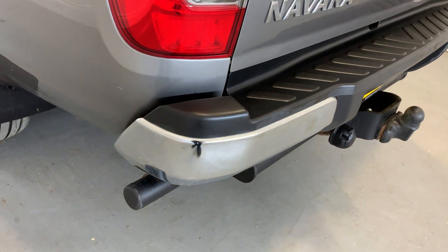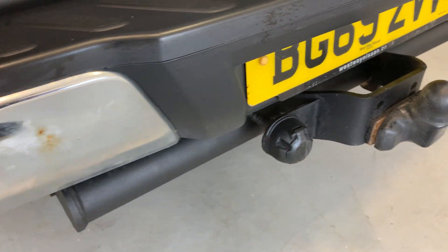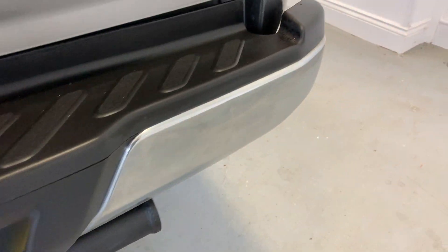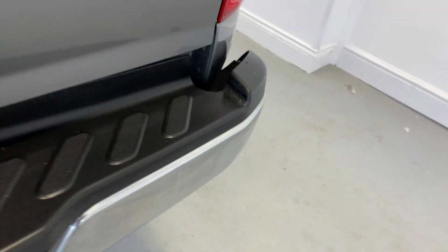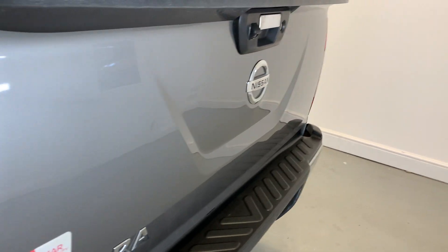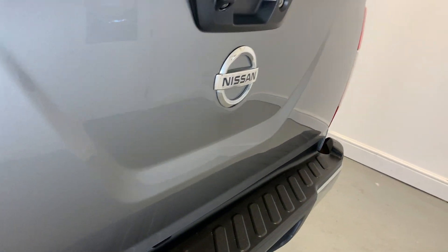Rear taillights looking tidy. Rear bumper has a few marks, as you can see just there. You've got your fixed tow bar and electrics along the bottom there, and there is a bit of a ding just in that rear bumper there. Moving around to that tailgate, there are no big dings or scratches in there to mark out at all — looking really tidy.